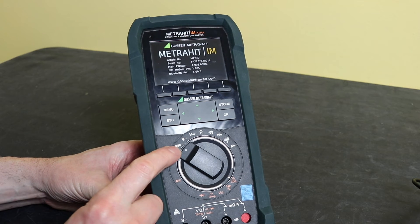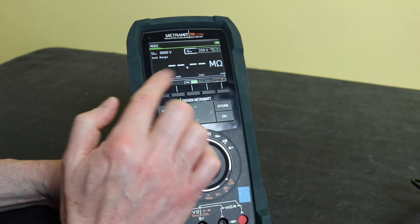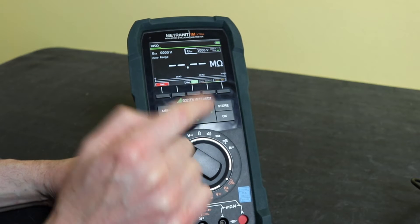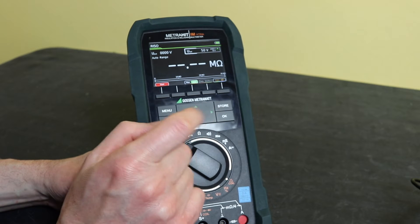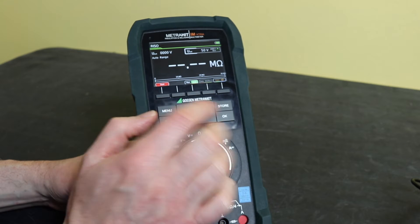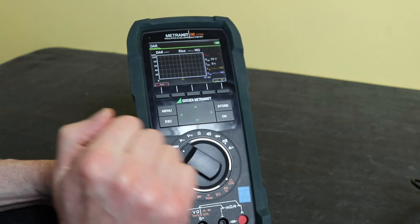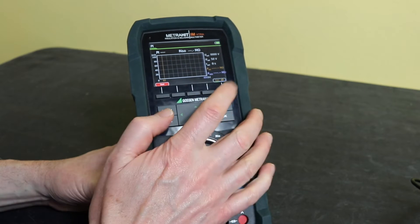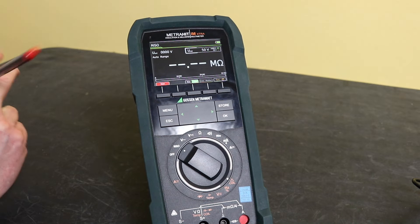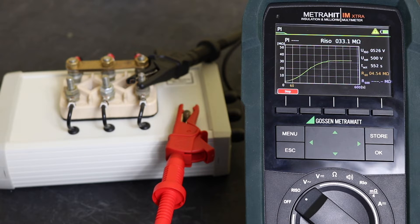Switching the meter on, the first function is the insulation test with the coil test on the other position. The test voltage is changed with the up and down arrows, and there are manual, auto, and data functions plus a start button. Pressing the function button cycles through: coil test, DAR test, polarization index test, then back to insulation test. On 250V, 500V, and 1000V ranges you can measure up to 3 GΩ; on 50V and 100V you're limited to 300 MΩ. Accuracy is 5% + 10 digits.